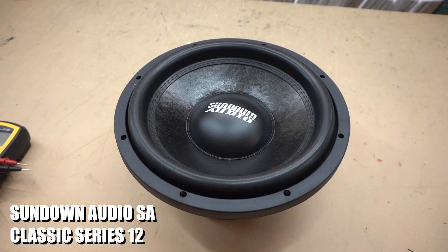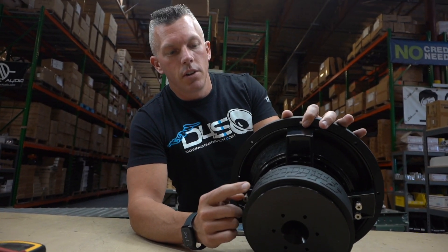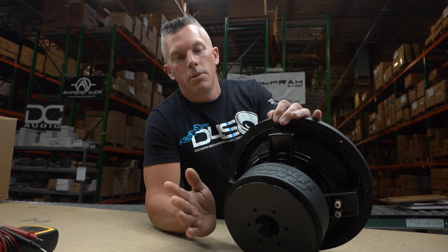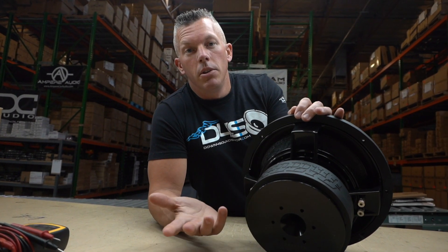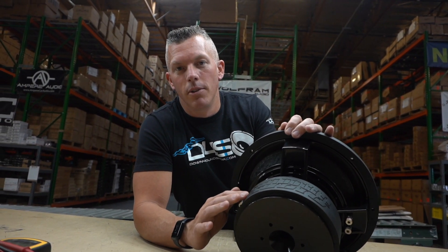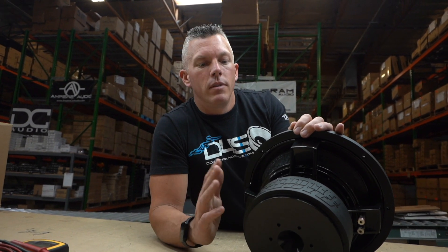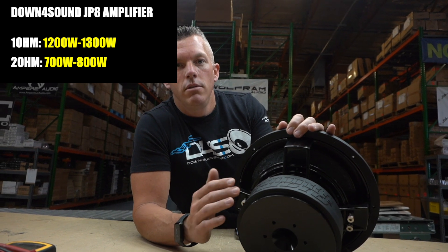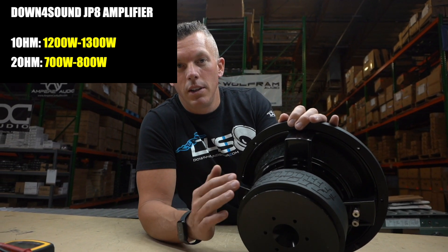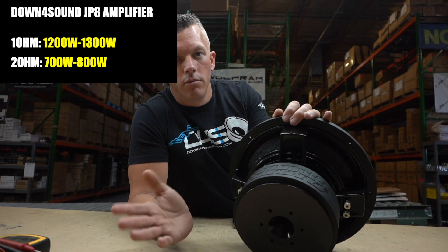Here's an example using this Audio Classic series subwoofer — they come in tens and twelves in dual twos or dual fours. Say you're doing a single subwoofer setup. You pick the dual four, your friend gets the dual two, same amplifier — say a JP8. The JP8 gives you 1200 to 1300 watts at one ohm, but at two ohms it gives you 700 to 800 watts. So you'll have a lot less power going to your subwoofer depending on the ohm load you're running.